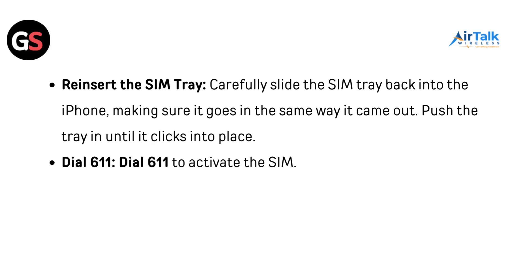Reinsert the SIM tray. Carefully slide it back into the iPhone the same way it came out, and push the tray in until it clicks into place. Then dial 611 to activate the SIM.